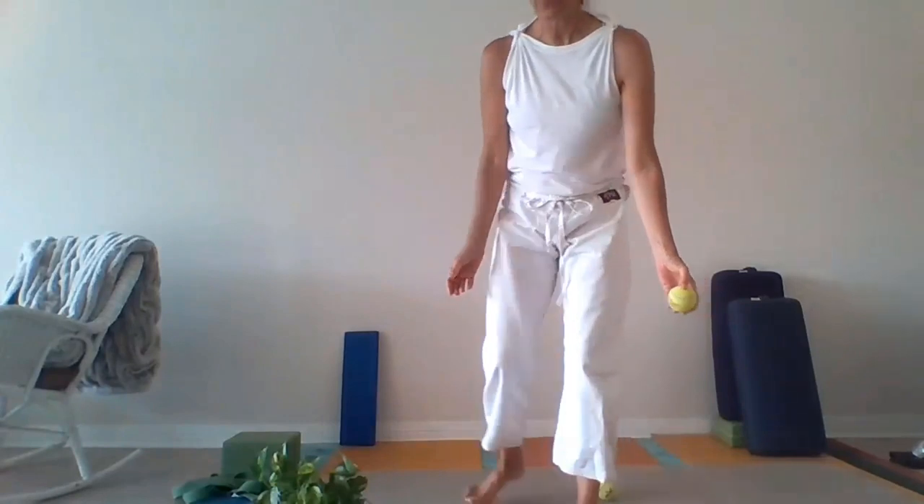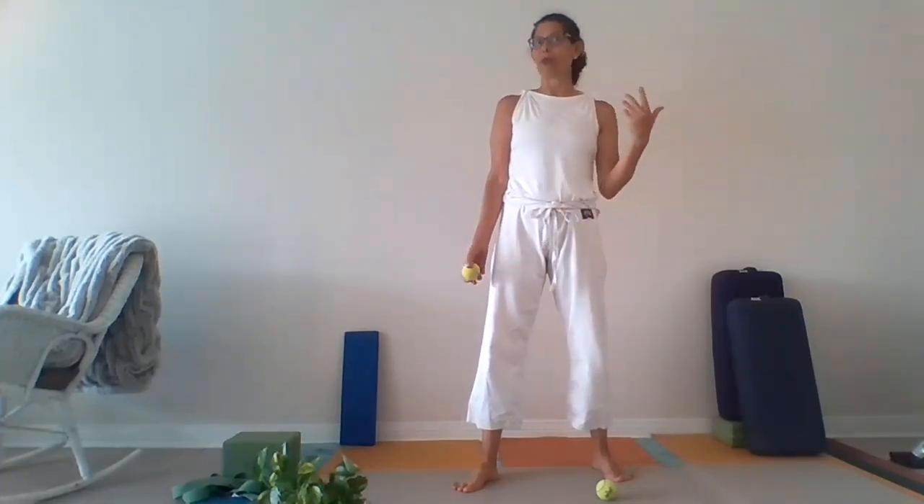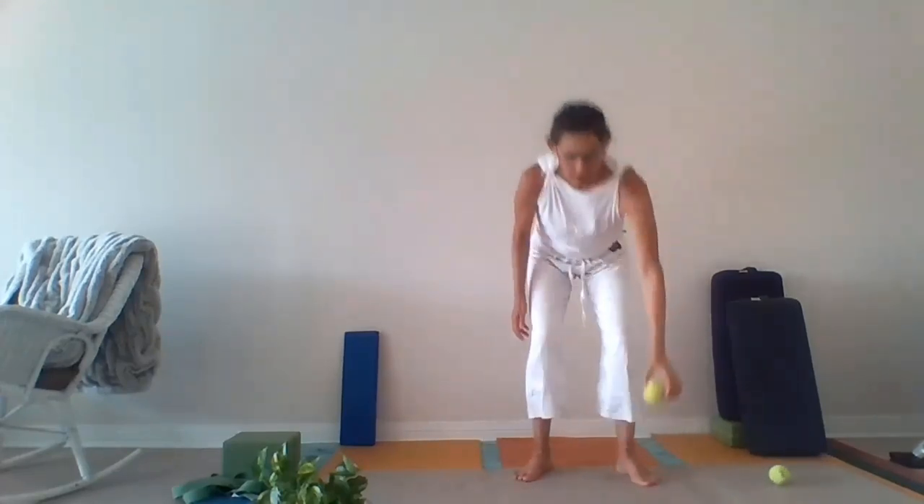We're going to be working with the feet today. The feet are often neglected. There are 26 bones in each of our feet and 33 joints. We often bind them in shoes for a majority of our day and we forget about them because they're such a long way away from our brain. So what we're going to do is a short practice today where we roll our foot over the tennis ball.